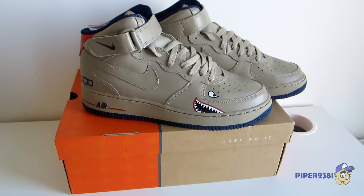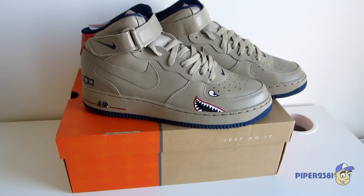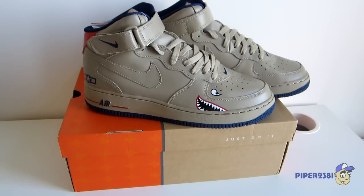Hello YouTube, this is Piper2381, and for this video I'm showing you a pair of Nike Air Force 1 mids.